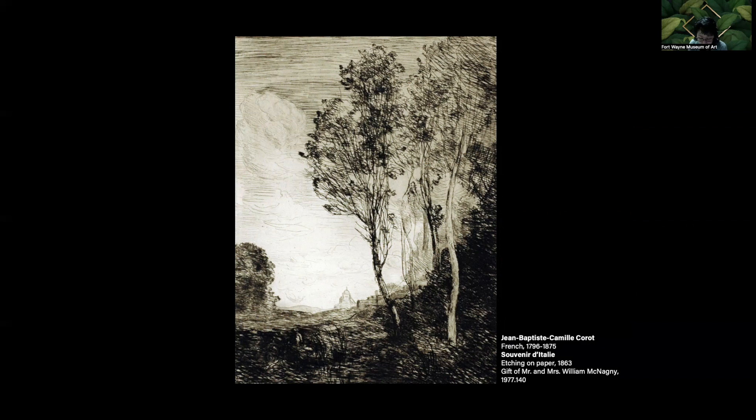Corot has lines that range from faint to dark to show distance through atmospheric perspective, where objects in the horizon are lighter, hazy, and indistinct. Objects in the foreground are more clear, crisp, and darker. Corot was able to accomplish this through biting the plate at multiple depths.